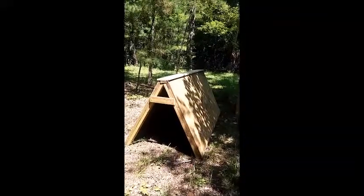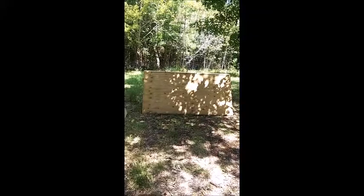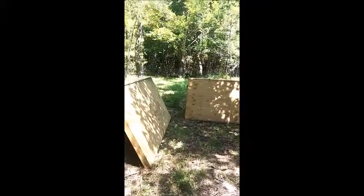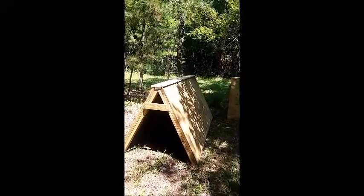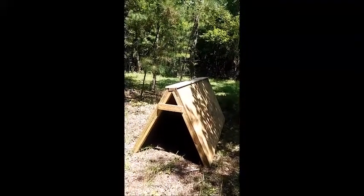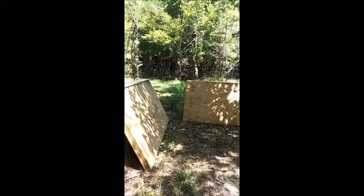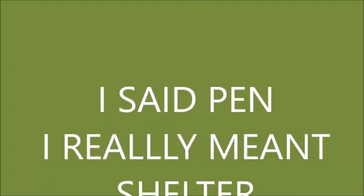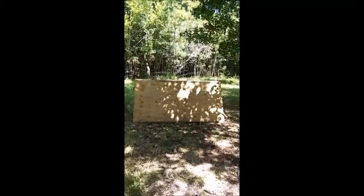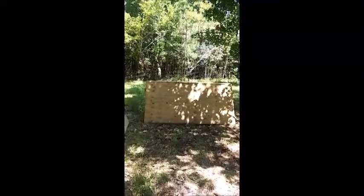Here's the second A-frame, and the first one is over there. They're set up like this so that if a rainstorm comes in, whichever way the rain is blowing, the goats can get into a pen that's dry. They're four feet high and eight feet long.